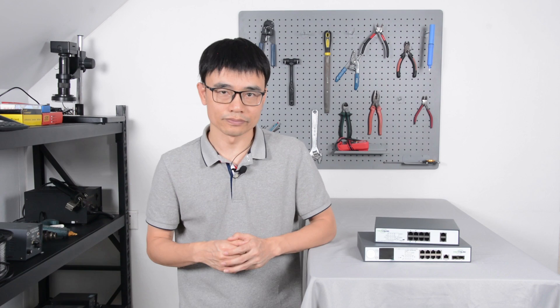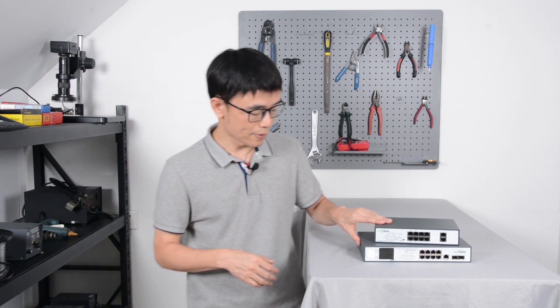Welcome back. Today we are going to talk about how to set up a switch outdoor. This is the commercial grade POE switch. When we designed this switch, we supposed you are going to use this switch indoor with the AC controlled.